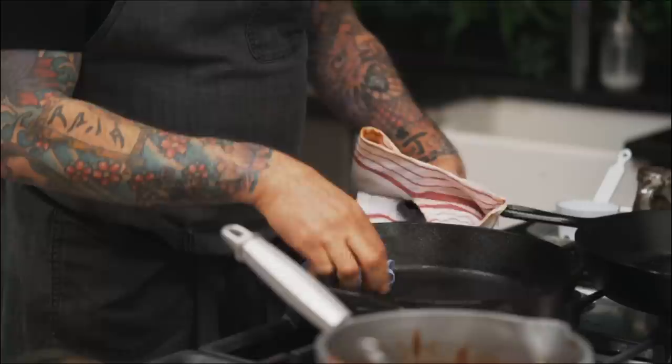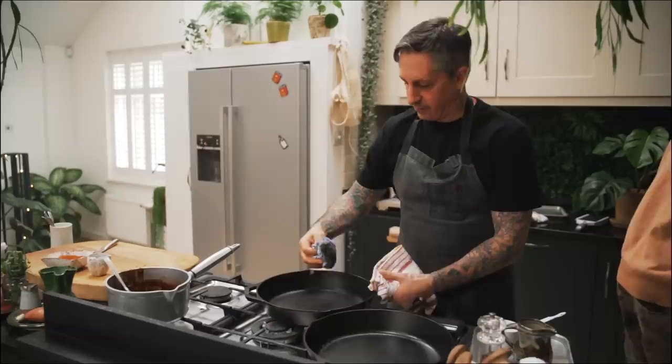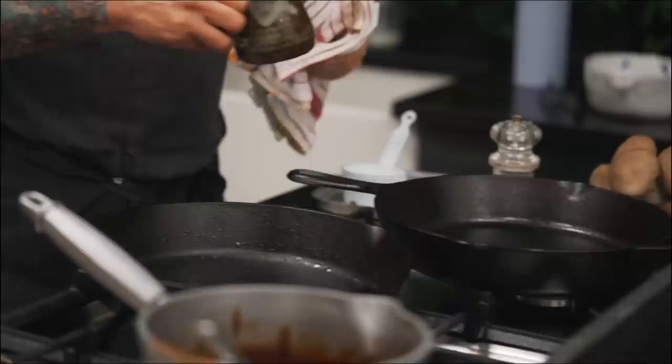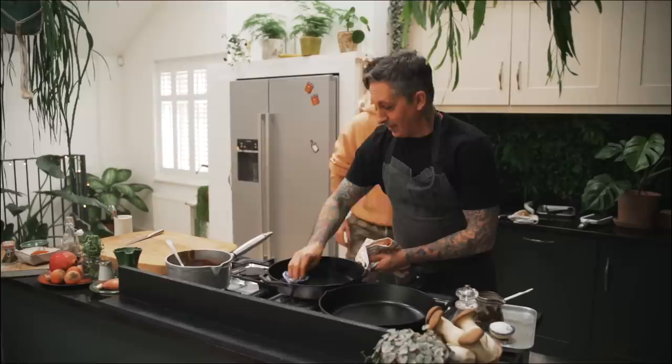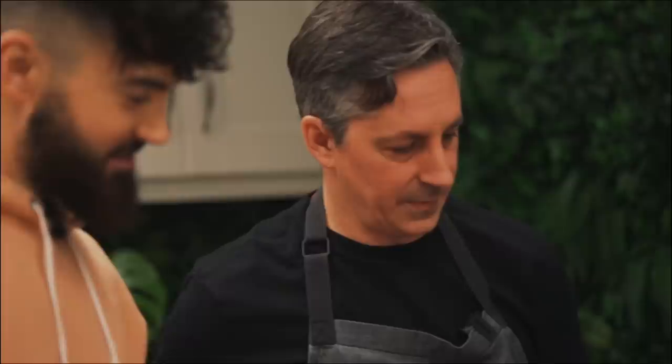We clean the pan by just wiping it out, getting all the bits off, running it under cold water quickly. Then to care for the pan — which is super important — just add a little bit of oil and wipe it with paper towels. It's practically no cleanup at all, and that just keeps it seasoned and ready for the next time. And these pans are yours — I'm leaving them for you.